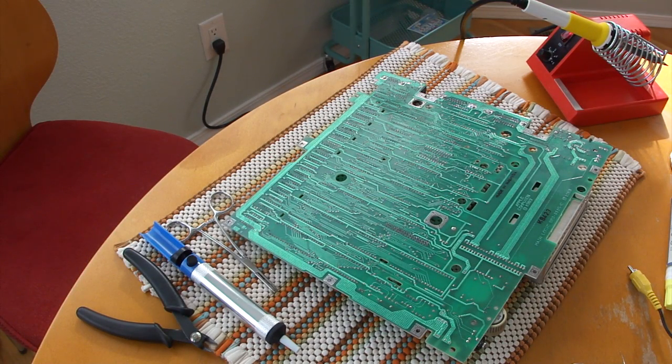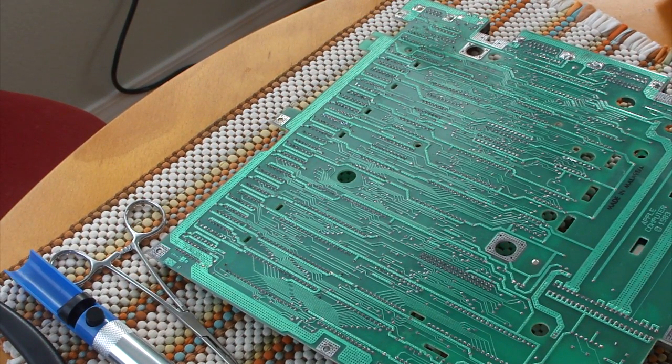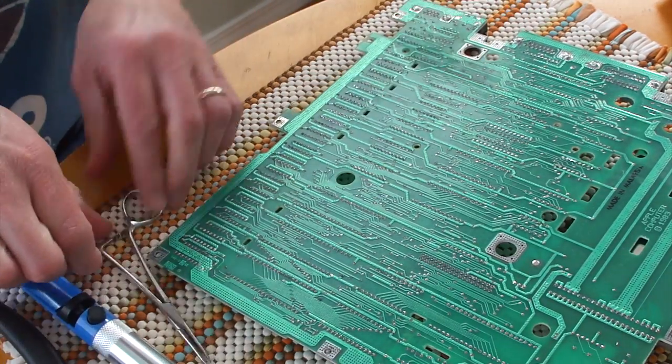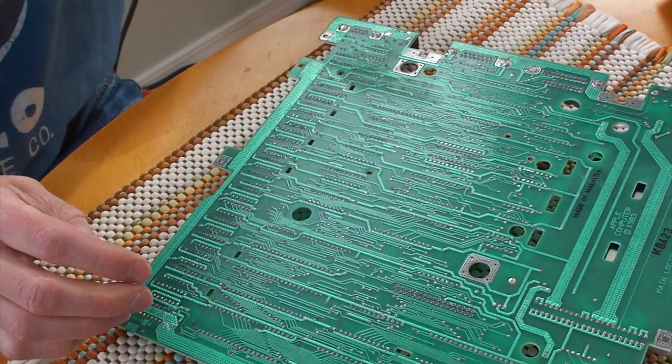Okay, so we've got the motherboard out, and the first thing I'm going to do is just get our tools together. I'm basically going to be using four different things: a soldering iron, a pair of calipers which we'll see how to use later, a solder sucker which we're going to use right now, and finally a pair of flush wire cutters.